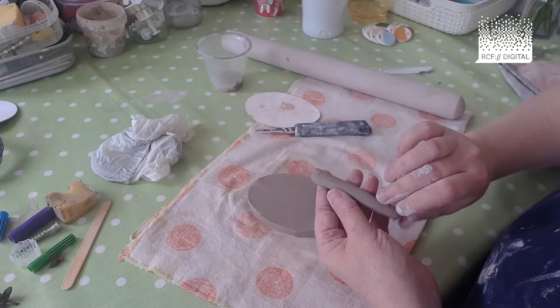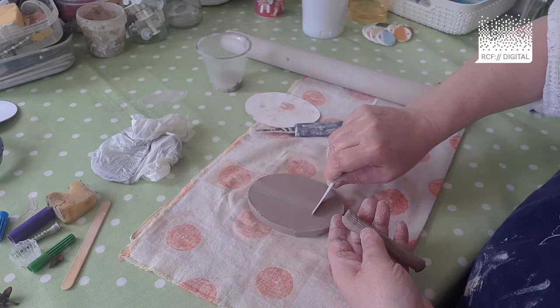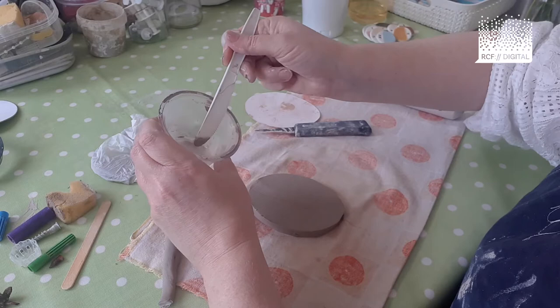Now I'm going to take my picnic knife — the one with a serrated edge — and scrape the back of the nose piece, and scrape where I'm going to put it on the oval. Any bits of excess clay: if you put them in a little plastic cup with some water, you'll create yourself a slip. Slip is basically a mix of clay and water — it's like a glue. It's very useful.